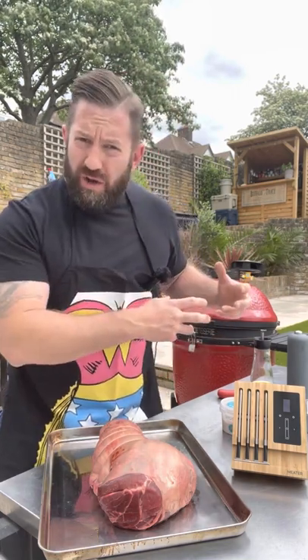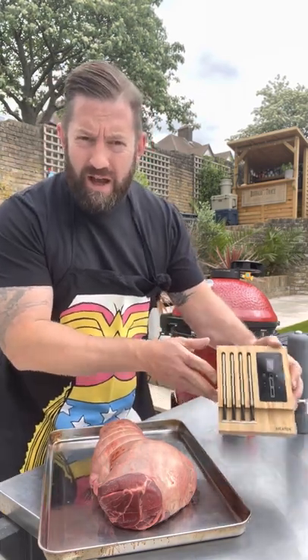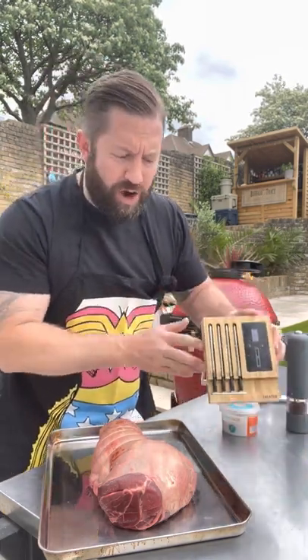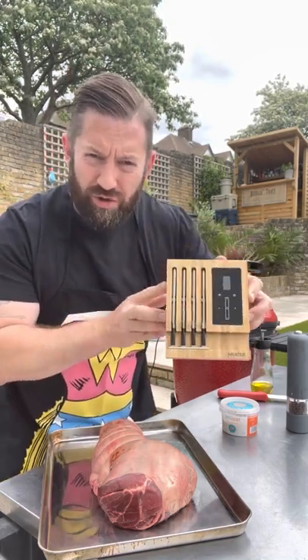We've got the Kamado Joe Classic 3 set up for the rotisserie attachment and we're gonna use the meater probe to help guide us home. Think of this as our lighthouse on the cliffs guiding us to perfect lamb cookery.